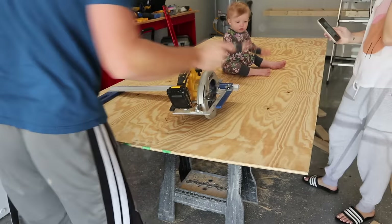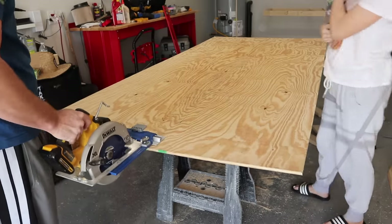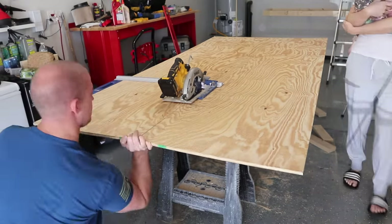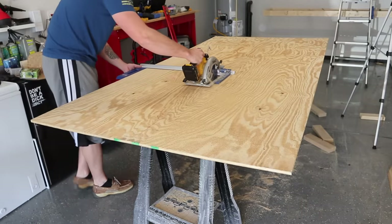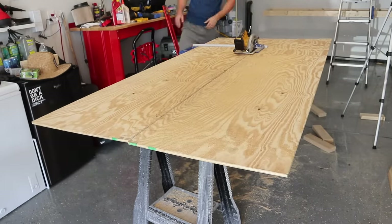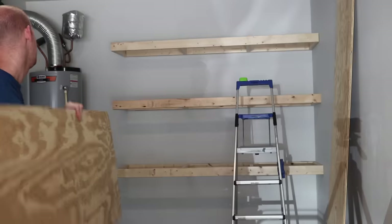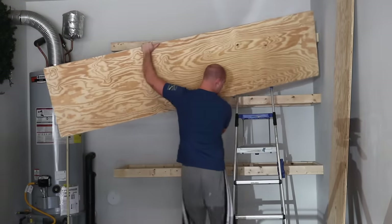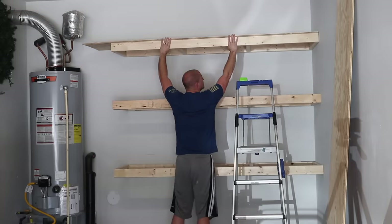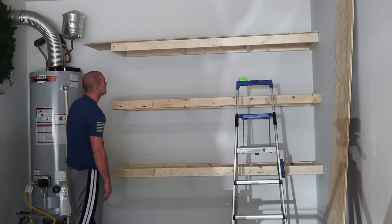I wanted to take a quick second and show you this awesome tool I bought from Lowe's — it's called a Rip Cut from the Kreg Jig Company. What it does is make everything perfectly square. If you're sawing something and don't have it perfectly square, you're going to mess that board up badly — it's going to be crooked and you won't have a straight line. For these shelves, you want a perfectly straight line so everything is nice and square. I also mentioned I made these a little bit shorter, so I ended up having to go back in and take off a little over a foot.